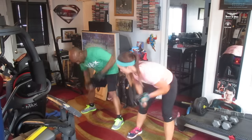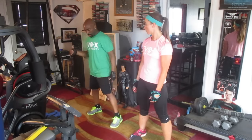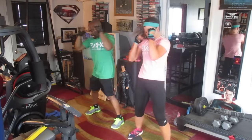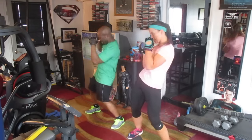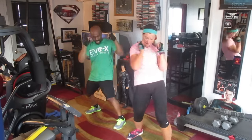Sit him down. Alright, we're going to do 30 to the right. 1, 2, 3, 4, 5, 6, 7, 8, 9, 10, 11, 12, 13, 14, 15, 16, 17, 18, 19, 20. 1, 2, 3, 4, 5, 6, 7, 8, 9, and 30.